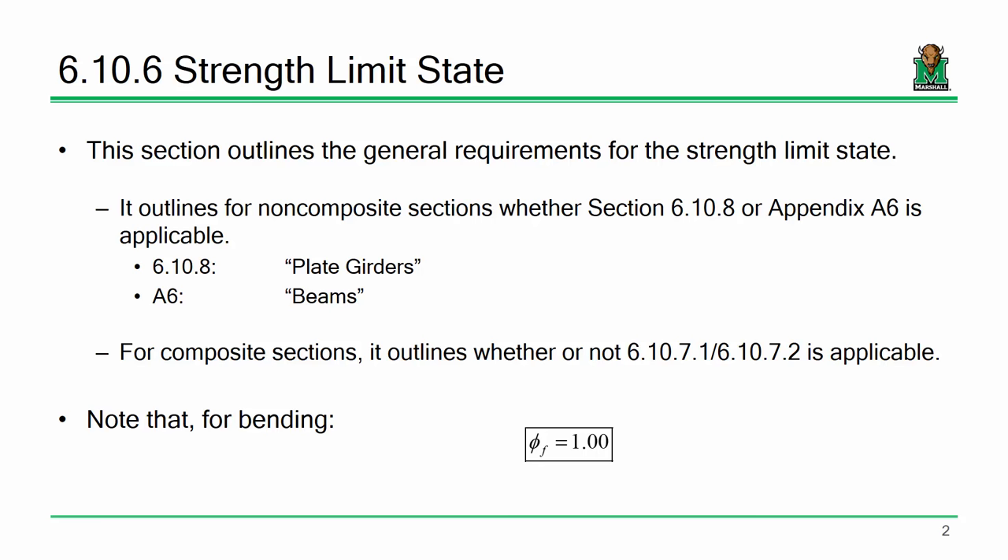You all have AASHTO 6-10. Section 6-10-6 is where the strength limit state starts. It defines the difference between what the spec calls a beam and what it calls a plate girder. Plate girders are governed by 6-10-8, and beams are governed by Appendix A. Appendix A is optional technically, but any steel bridge engineer will tell you: if you can use Appendix A, use it — it fits the behavior better and more often than not results in a higher capacity.